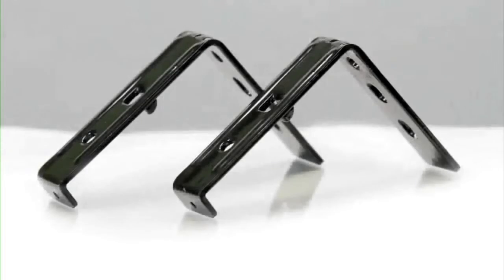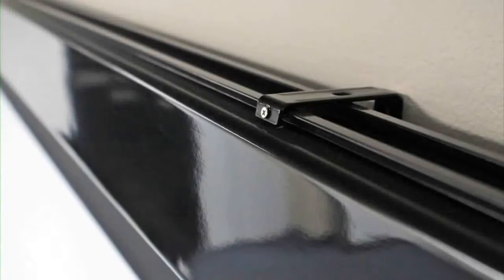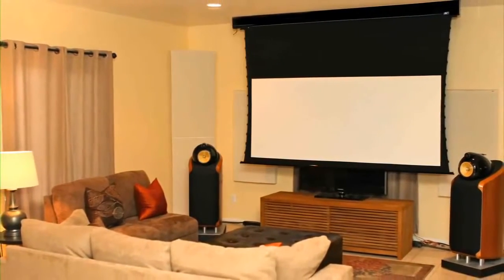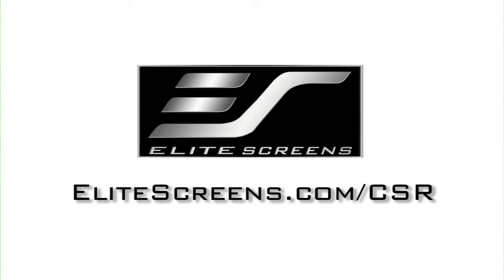The Osprey Tension Dual comes pre-assembled and ready to install, utilizing its sliding wall brackets for quick and convenient positioning. Models with additional top masking and optional in-ceiling trim kits are available for in-ceiling installations. Custom options are available at elitescreens.com/CSR.